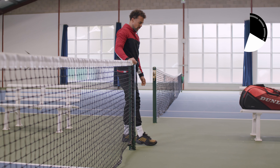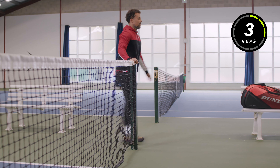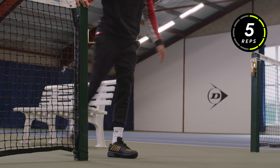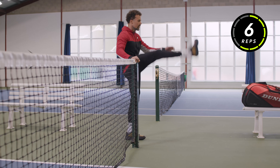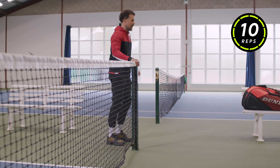Focus a little bit more on the hamstrings, try to keep your pelvis straight. Ten — same thing on the other side.